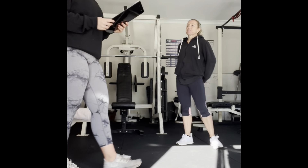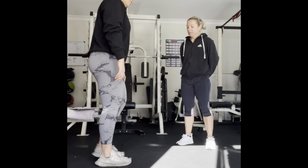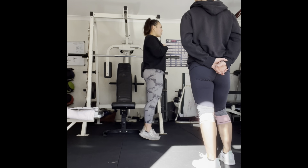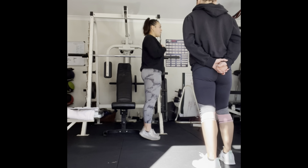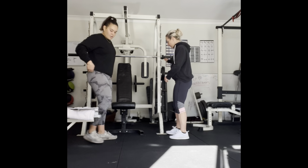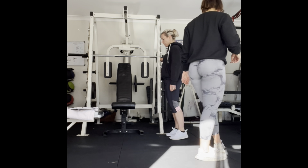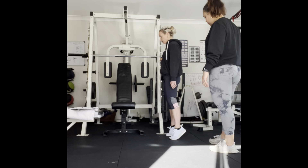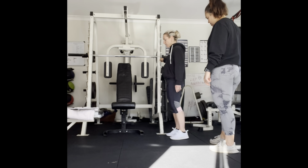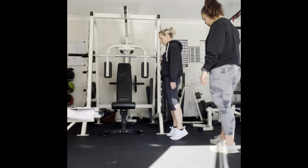Last exercise after a 60 second break is isolated calf raises. Just focus on activation and building that muscle. Hold onto something for balance — body weight only. All the way up on our toes, slowly back down. One second up, two seconds down. One, two, three, four, five, six, seven, eight, nine, ten — two more, big push, hold. Eleven. Hold and down. Twelve. Good job.